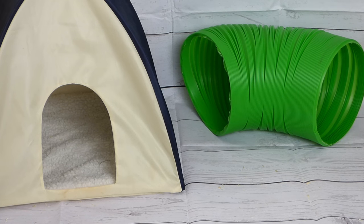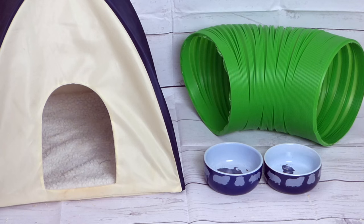Whatever you choose, always have as many hiding possibilities as you have guinea pigs. You might also need a food bowl depending on whether you scatter feed or like to give them their food in a bowl. Bowls are also great for measuring out your guinea pigs' food, or in case you have a sick piggy and want to make sure it eats its fair share.